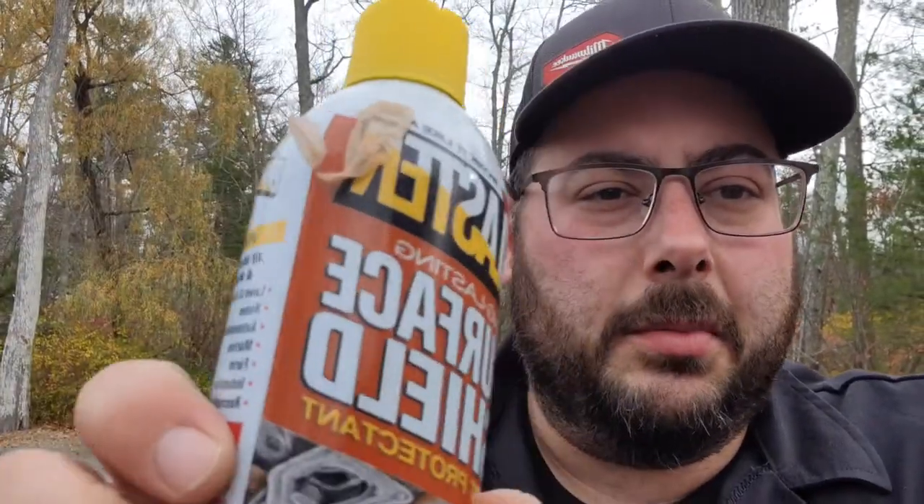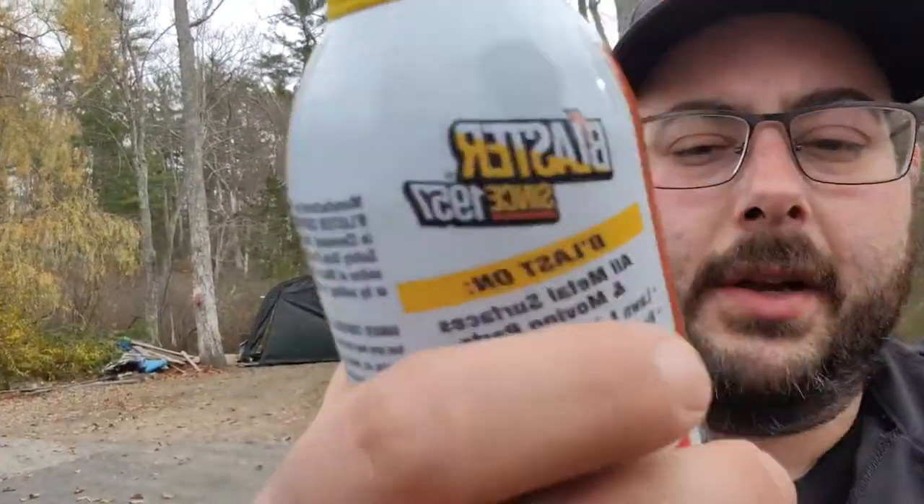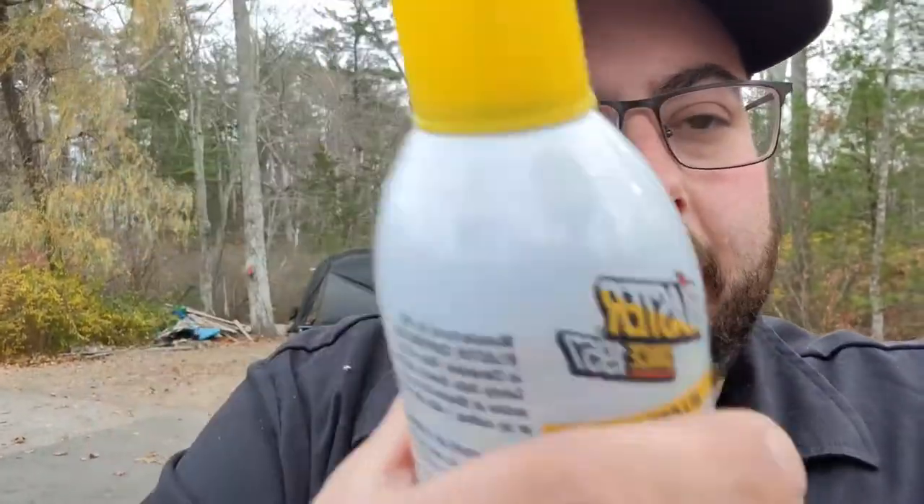I just got this at Home Depot — Blaster Surface Shield. It didn't say it on the can, but if you look underneath it shows you can apply it right to rust. It's got lanolin in it. I needle scaled my truck already and wire brushed it a bit, but you can put it over existing rust. You'll probably have to reapply after about a week. I went on the website — it takes an hour to dry.